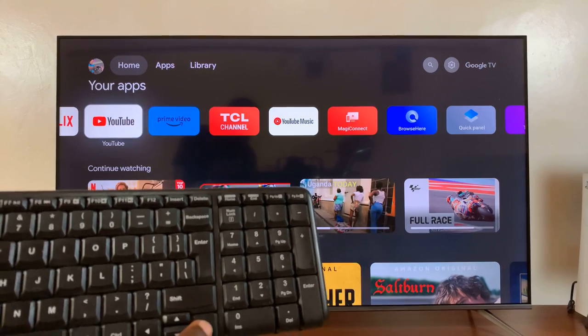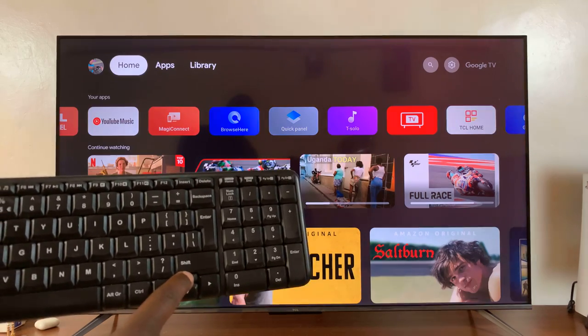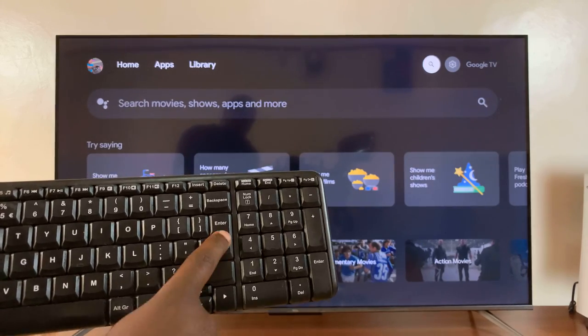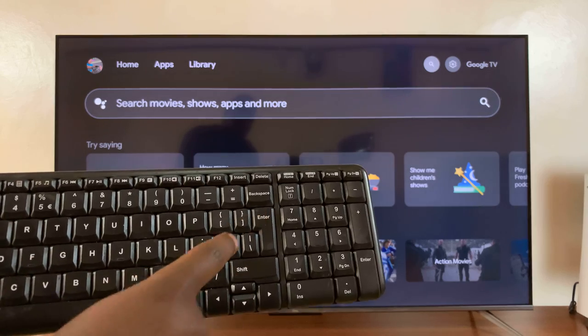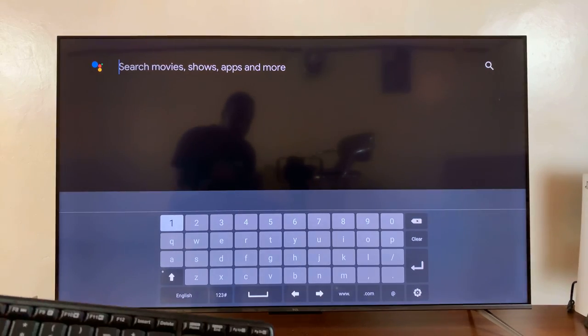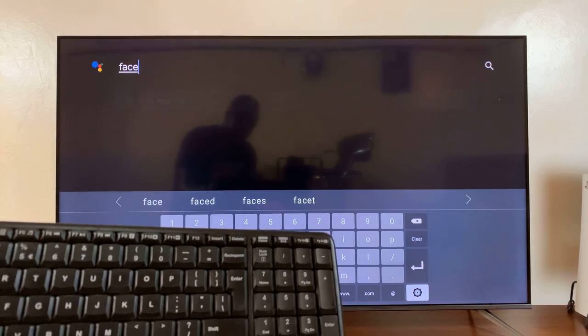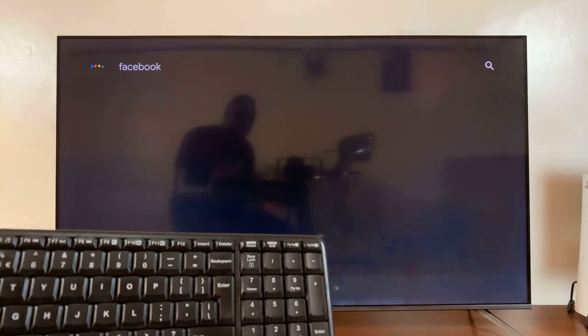Using the keyboard, I'm scrolling sideways, you can scroll up, I can go sideways to the search function, I can press Enter and use my keyboard to type. So I can type, for example, 'Facebook,' then press Enter to search.